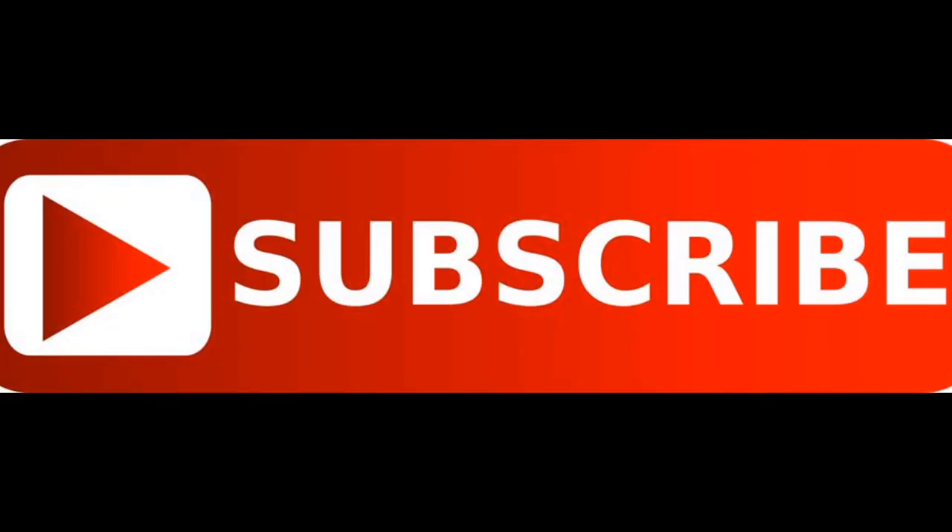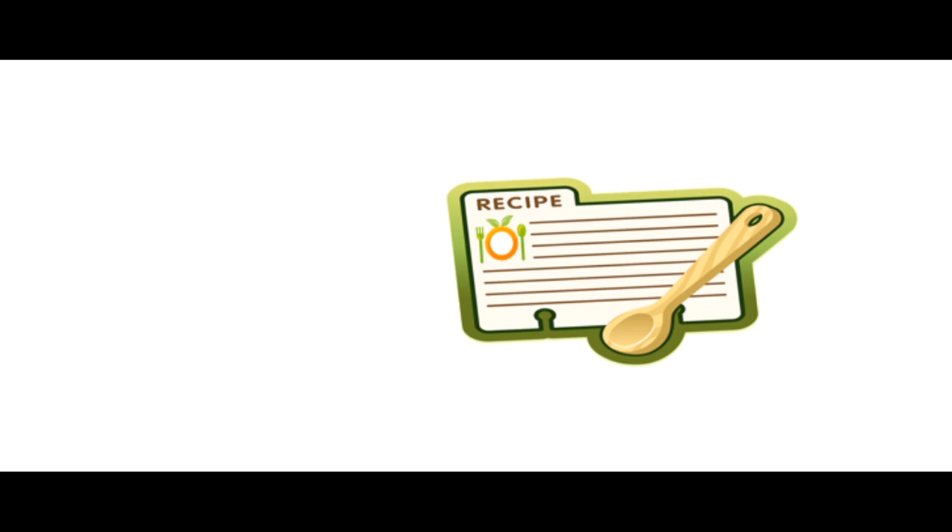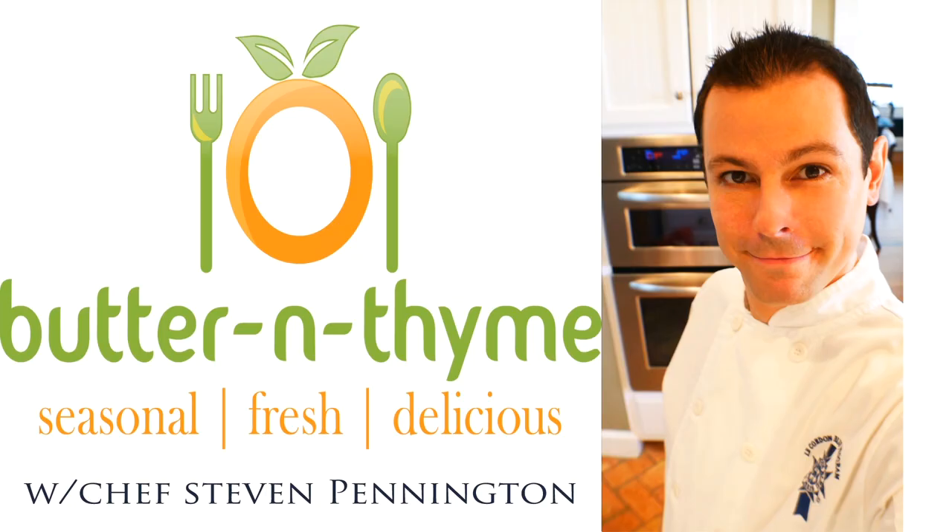Come join us on social media — we'd love to have you. Go ahead and subscribe and hit the like button if you enjoyed. Everything you need — all the instructions — is on the website. You guys have a great one.